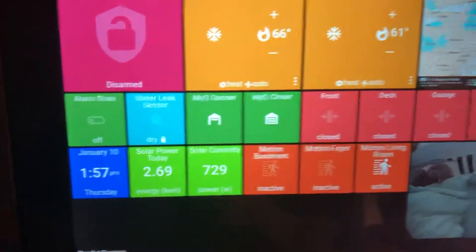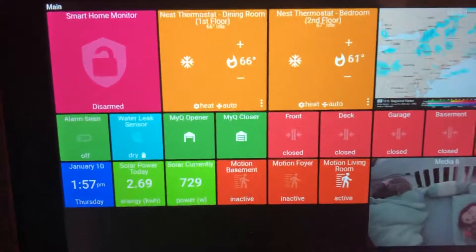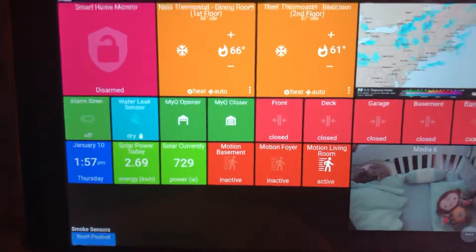So this is the solar panels — what it's made so far, and what it's currently making. It's a little cloudy right now. And the camera — the camera is transcoded from VLC, because this needs to be a JPEG stream. These are the Nest Protect.